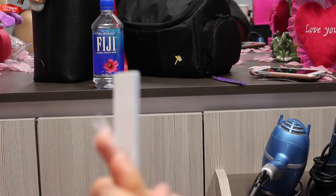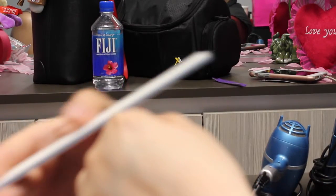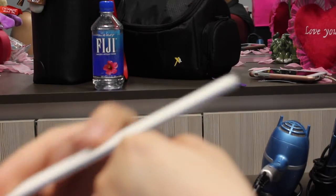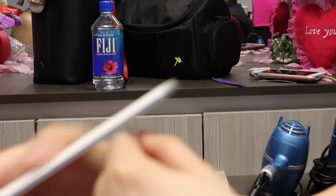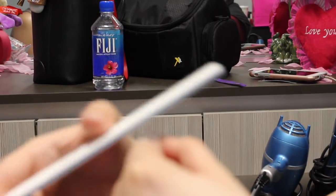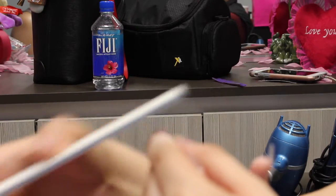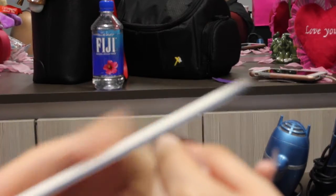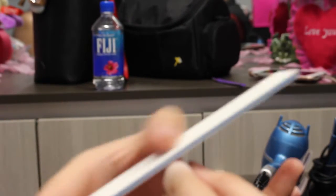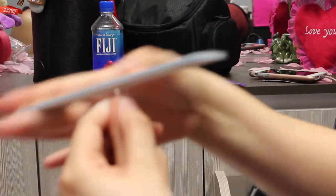Here I tried to angle the camera so you can see better how I file the top of the nail. I place the file at an angle — that helps so that sometimes when you file and press down too hard, you end up making the nail look like a U-shape. So I angle my file to prevent that and I try not to push too hard.